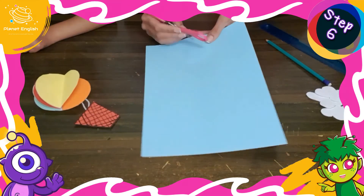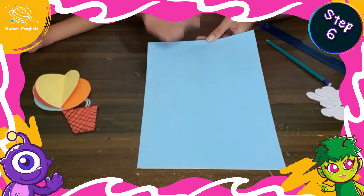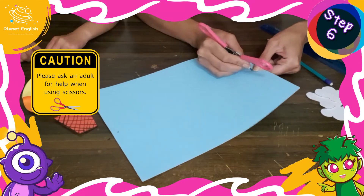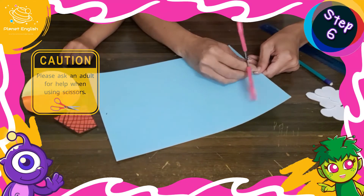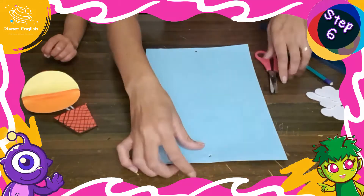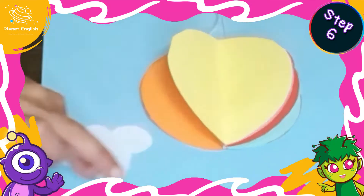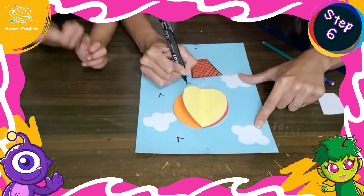Step 6: make a hole at the top and bottom of the blue paper using either a hole punch or scissors. Now glue the white cloud and draw little V shapes with a marker to create the impression of birds flying between the clouds of a summer's day blue sky.